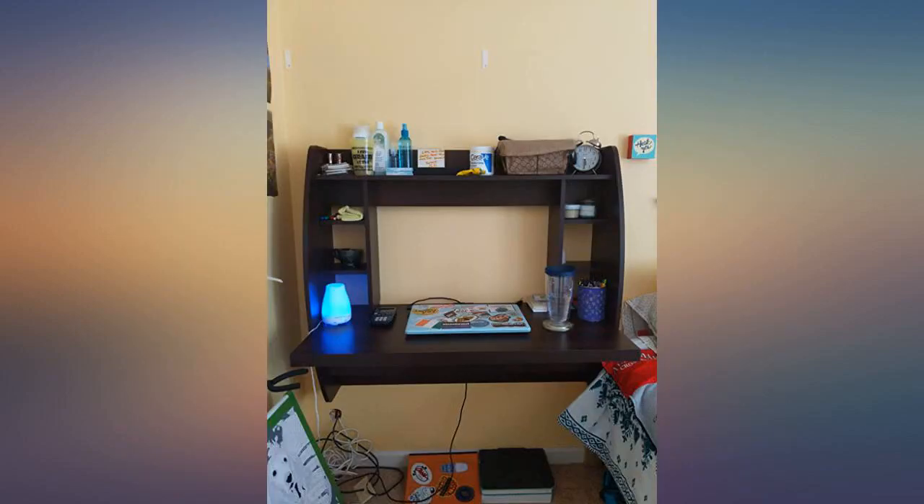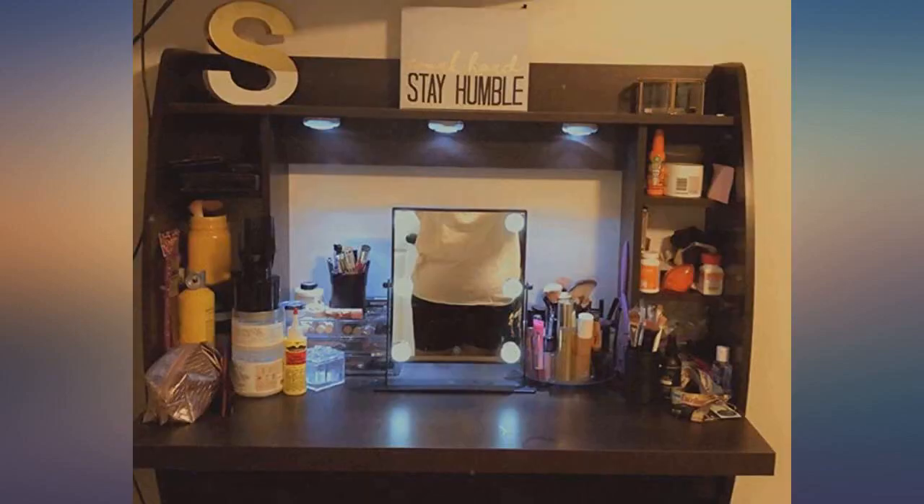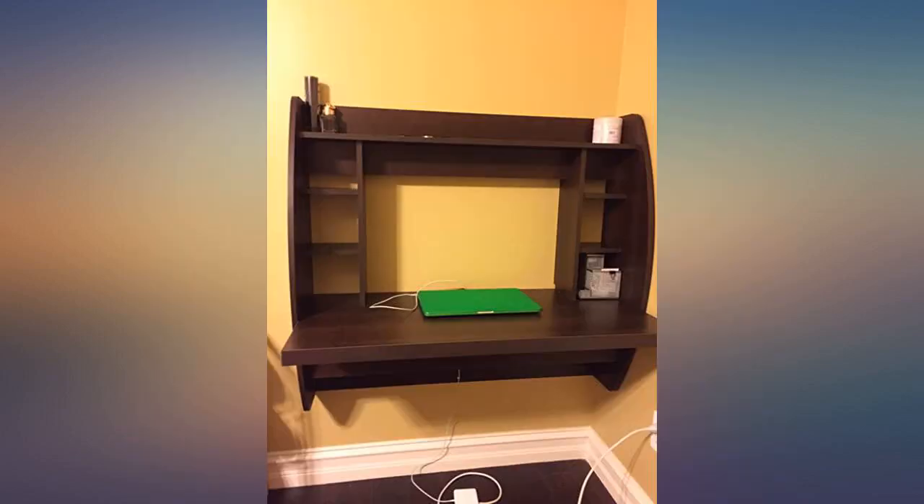Bought this for my 13 year old. Doesn't take up a lot of space. Definitely recommend for people living in an apartment.